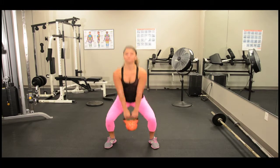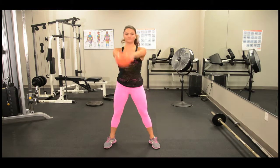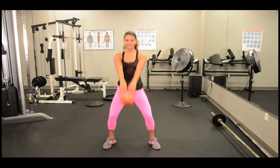Stand with feet shoulder width apart and knees slightly bent. While swinging, keep arch in lower back, bending the hips back. Squeeze glutes to extend hips and swing the weight up.